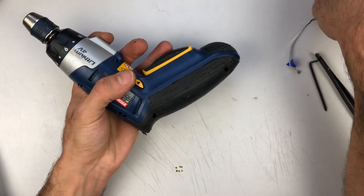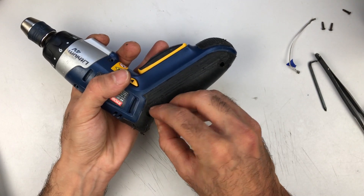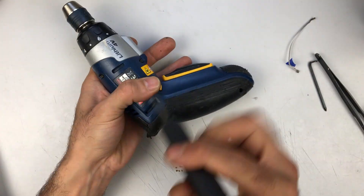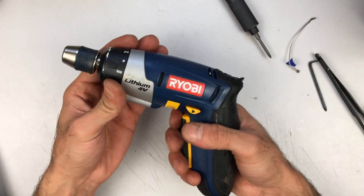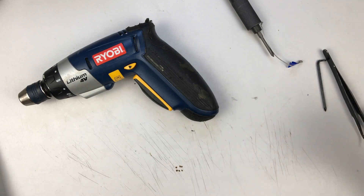I'll add a little bit of the lid. Now let's see if it charges.